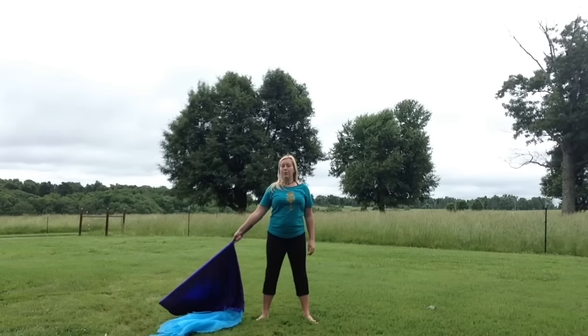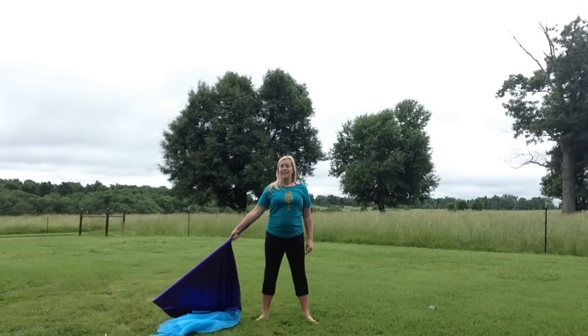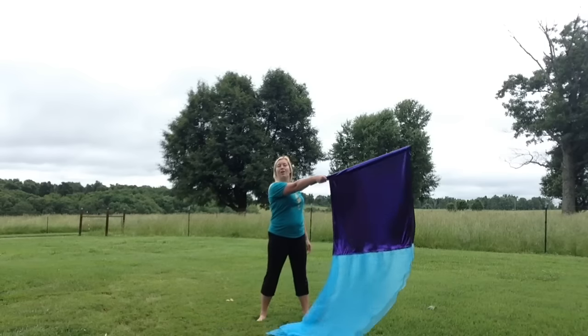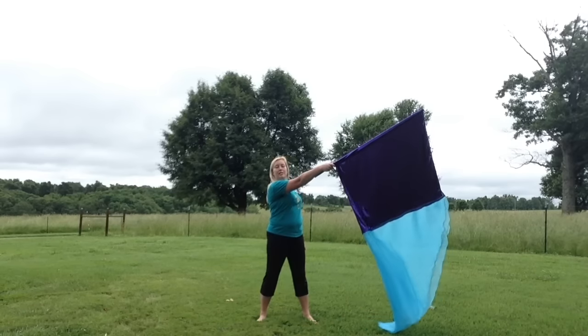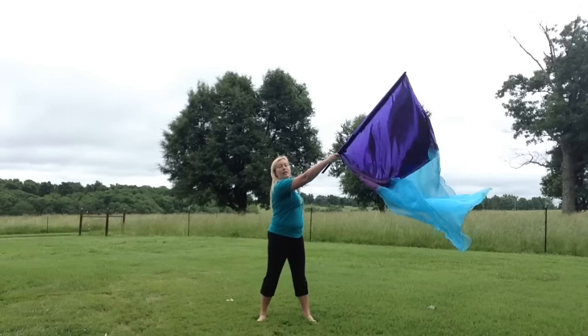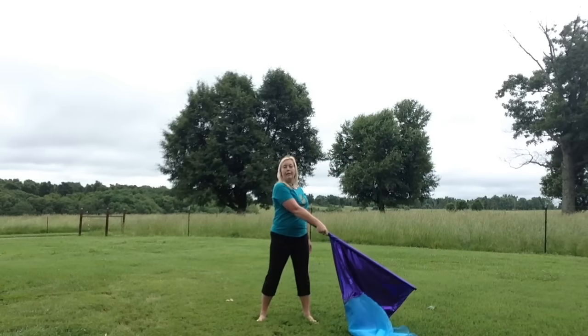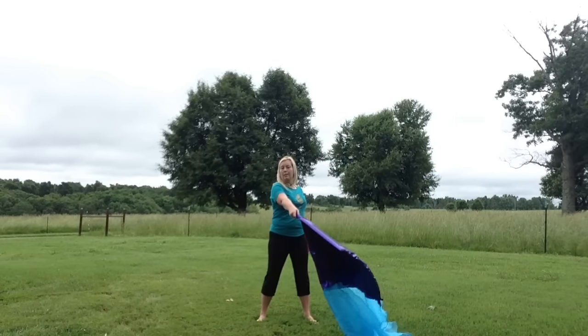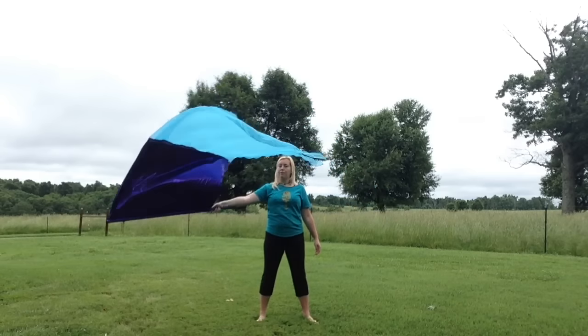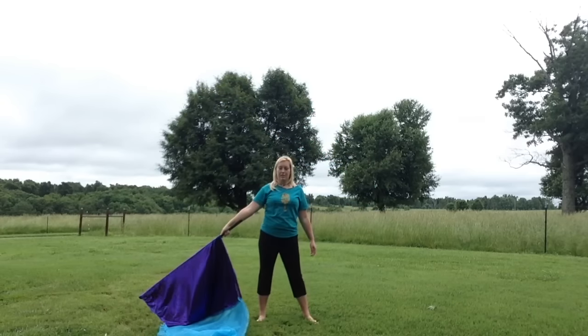I'm gonna begin with my flag in the downward right angle. I'm gonna take my flag up across my body, coming out of my toaster to do this, and up to this left angle. So this is count one, two — bring it down. From here you're gonna go across again coming out of the toaster. Three is the upward angle, four is back down to the starting position.